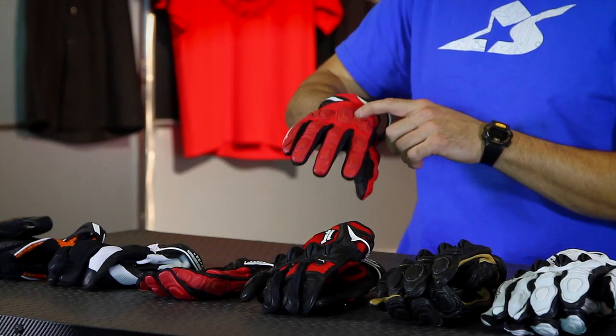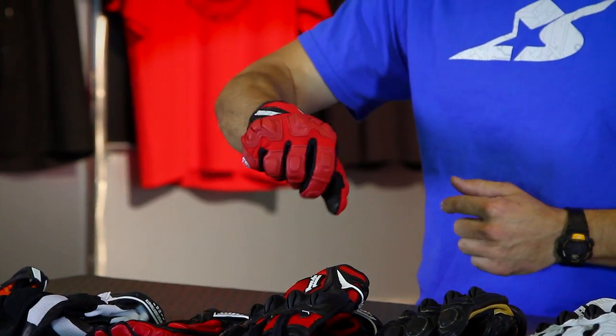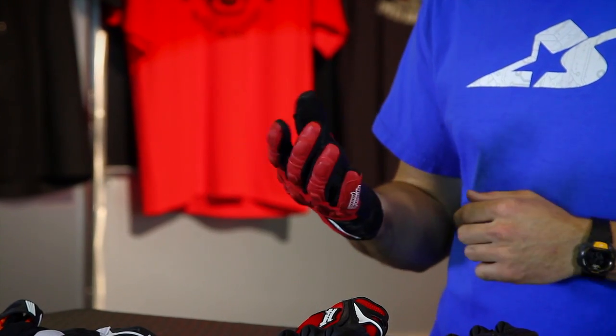It does have leather in impact zones, and it has leather across the palm, but it's super flexible. This thing is very comfortable to put on straight out of the gate.